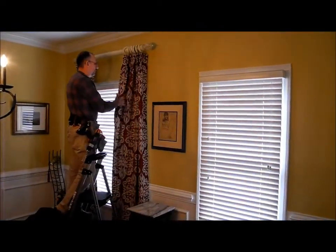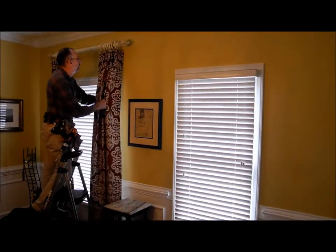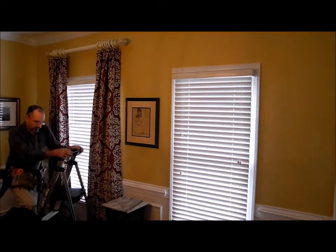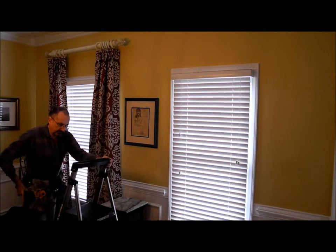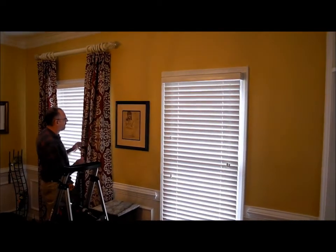We're getting one panel up. Looking exciting. That is a great choice — a great choice for in here.